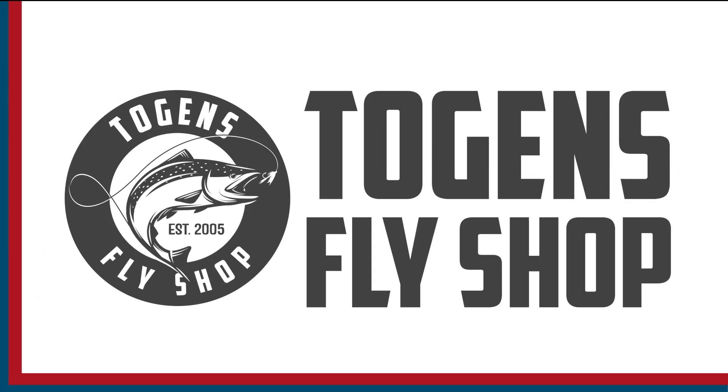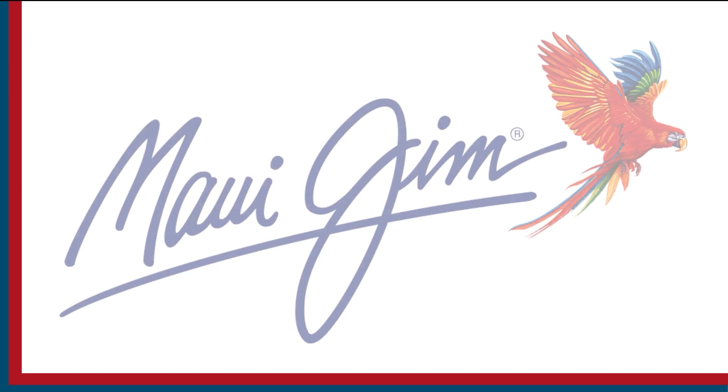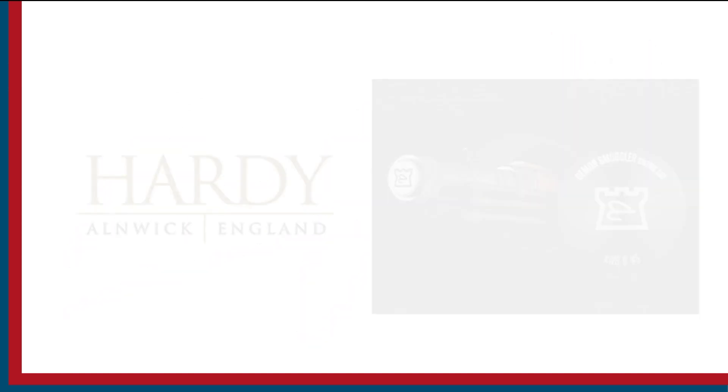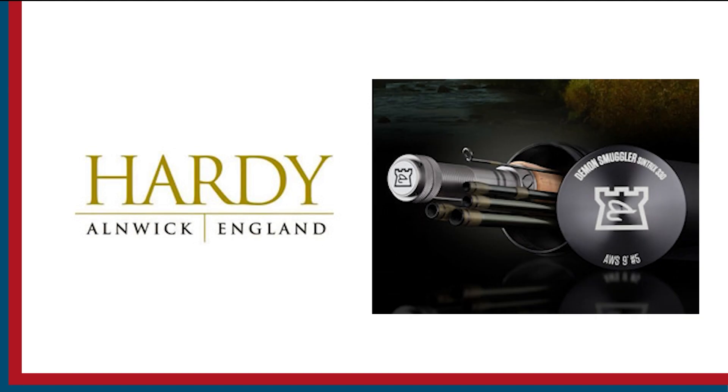Sport Fishing On The Fly is brought to you by Togan's Fly Shot, Maui Jim Sunglasses, and Hardy Rods and Reels. Well hello everyone, my name is Rick Pasek, a fly fish fanatic, and welcome to another episode of On The Bench with Sport Fishing On The Fly.